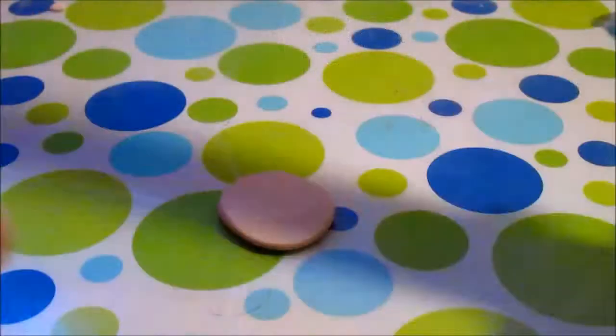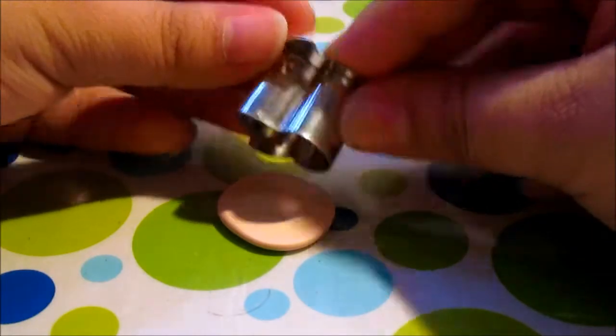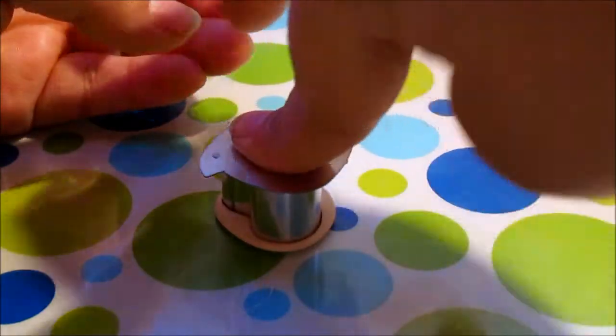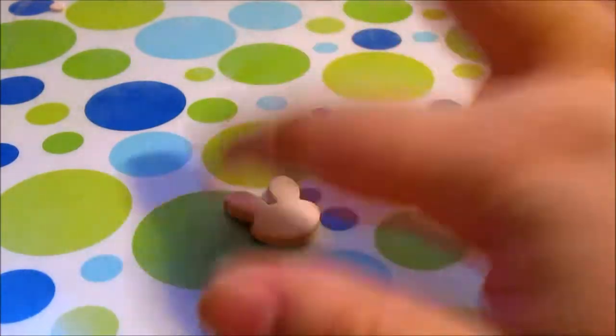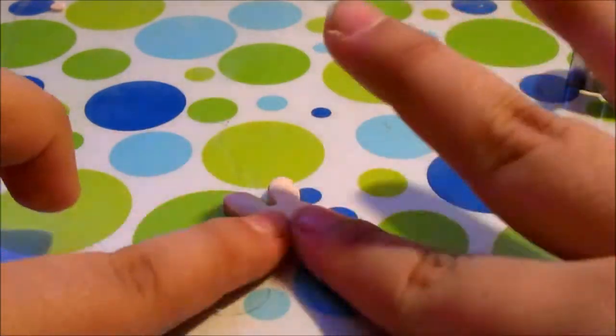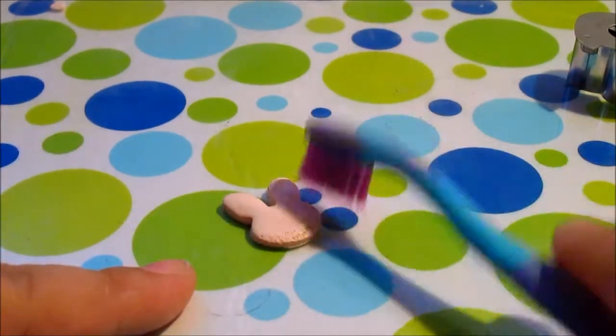To start out with your cookie, you're going to start by cutting it into shape with a cookie cutter. As you can see here, this is self-explanatory. After you've cut the shape, you're going to start pushing down the edges to make it look more like a cookie. We don't want those clean cut edges — cookies don't have those.